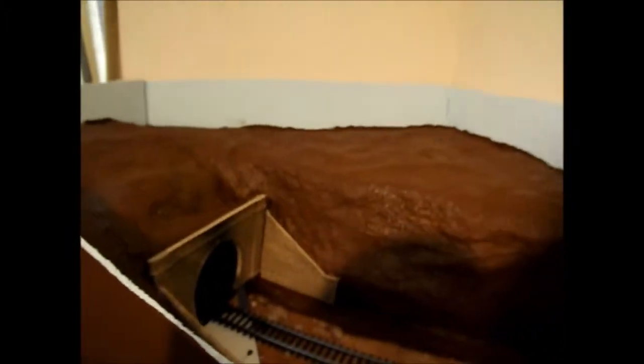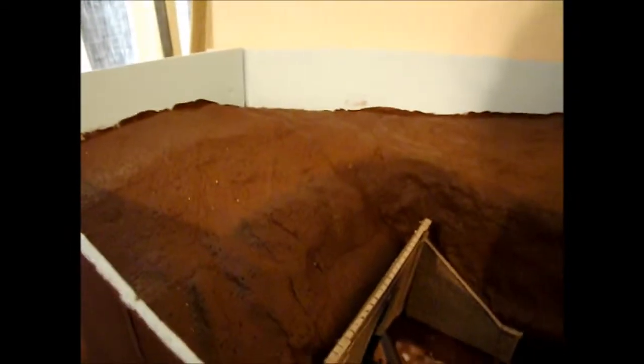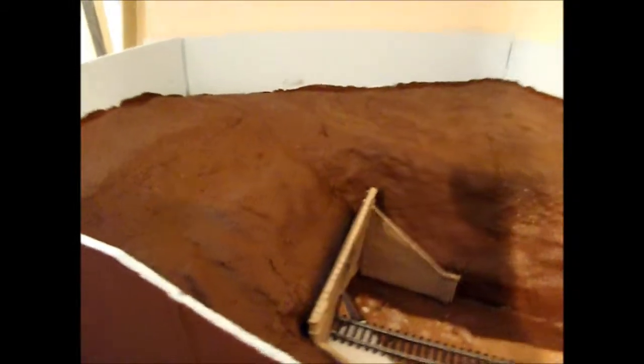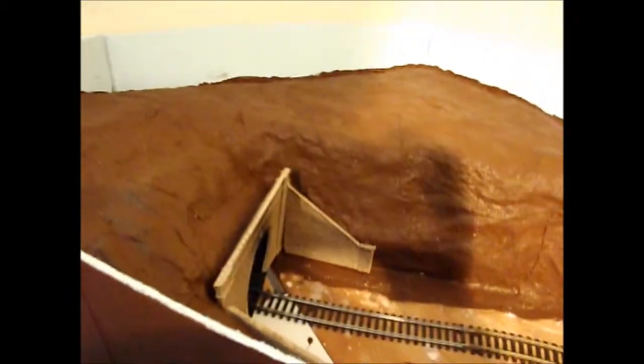I'm not quite sure what's actually going to go on top of here as yet - it's all kind of an experiment. I'm not a conventional layout modeler who plans everything step by step. I sort of see what things need to fit in a certain way and make the best out of the situation.